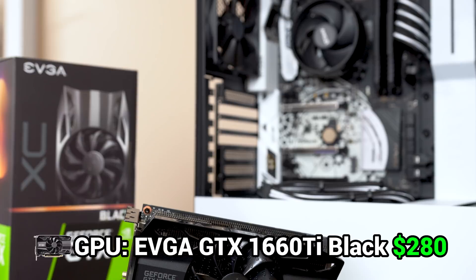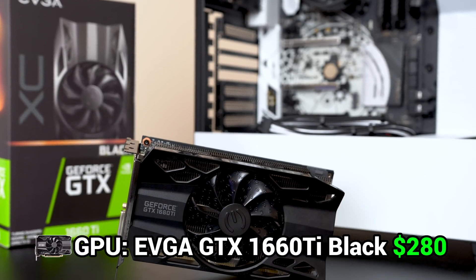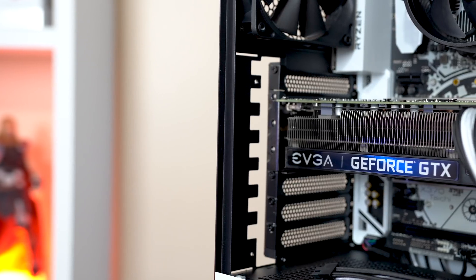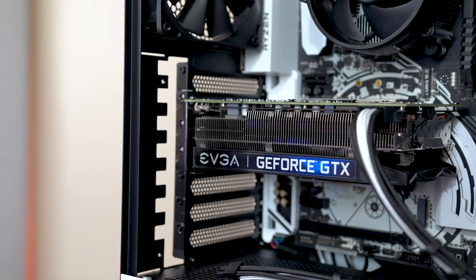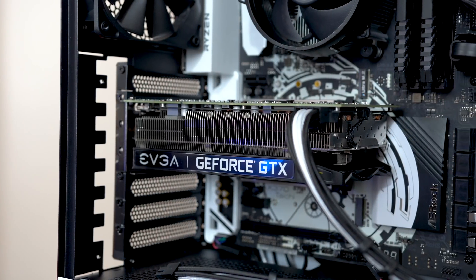Next up we have our GPU, and here I went with the brand new EVGA GTX 1660 Ti XC Black Edition, which I literally just made a dedicated review on last week. The GTX 1660 Ti is a great choice if you only have around $280 to spend on a GPU, but just be aware that if you want to spend around $70 more, the RTX 2060 would be a great option as well.